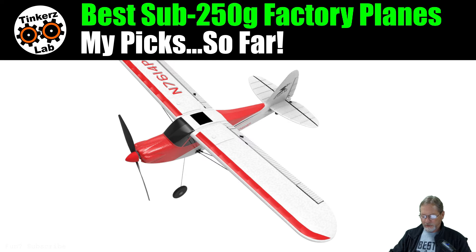Not just a plug-and-fly, but they also have a bind-and-fly version. I'll have links to all of these planes in the show notes from all the vendors where I could find them and where they were available. I also have links to all the playlists for all these planes, so if you want to see how they fly, what modifications I've done, and aircraft setups, they'll all be in there. This one is the Volantex Sport Cub 500.